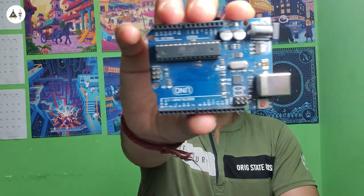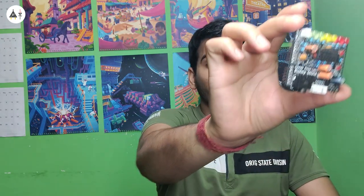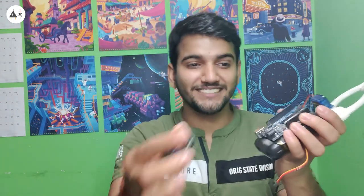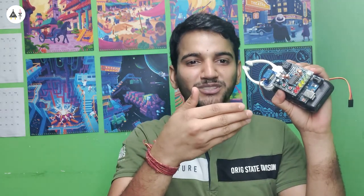The first one is this — you must have used or at least seen this, right? That's Arduino Uno, an open source microcontroller board that can be used to make amazing projects. It is beginner-friendly and most people start their journey of learning electronics or even neuroscience using this. That's why we have made Muscle Biome Shield, an open source board that can record EMG signals easily. The best part is that it can be stacked on top of the Arduino so that even a beginner can explore neuroscience using this.